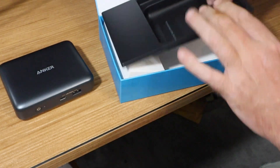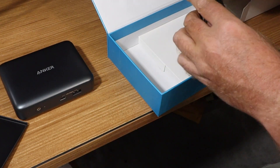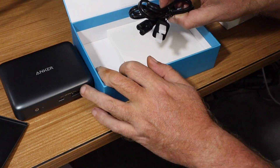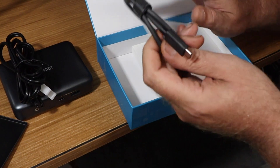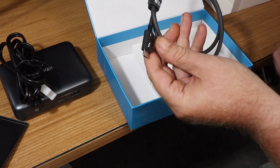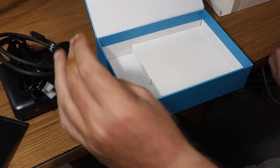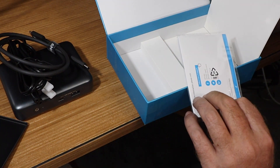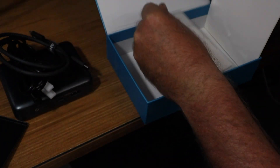Let's see what else is in this box. We have the power cord — an AC power cord — and under here should be the Thunderbolt cable. I don't know whether anyone's looked online, but these things are incredibly, incredibly expensive. So I'm glad it came with it. That's it — and some documentation that comes with the hub.